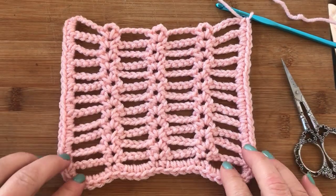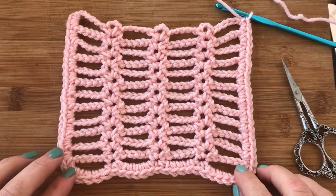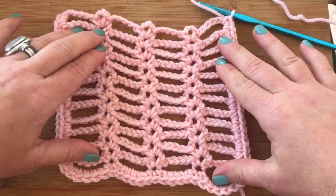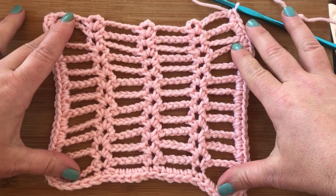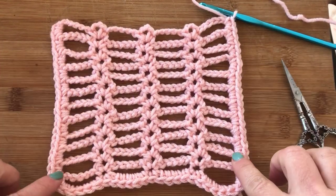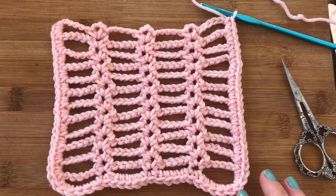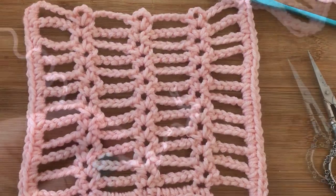Hi everyone! My name is Tasha and I'm from Stardust Gold Crochet. Today's stitch tutorial for Saturday Stitch Explorers is going to be the ladder stitch, which is a stitch I've seen around a lot. I really like it. I did a little border — I don't know if I like the border, but I just wanted to try it out.